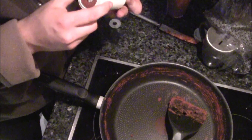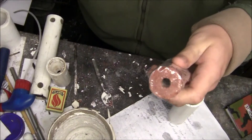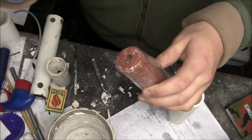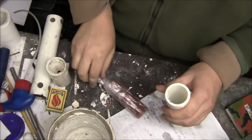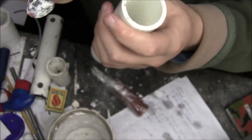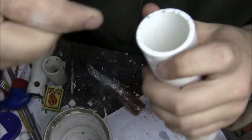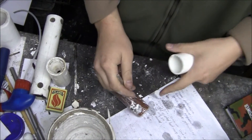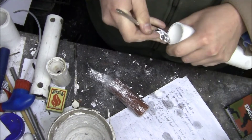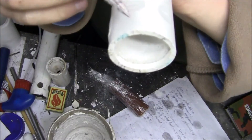Just let that cool down and then we're ready to move on to the next step. Once you've let the fuel grain cool, remove the tin foil and wrap it in cling wrap. Make sure to remove all the little bits of plaster of Paris that end up sticking to the sides, because they might pierce the cling wrap as you're pushing it down, which would allow moisture in from the nozzle end.